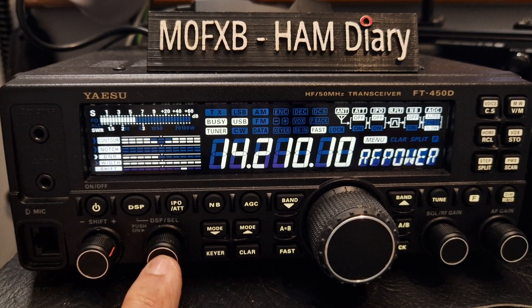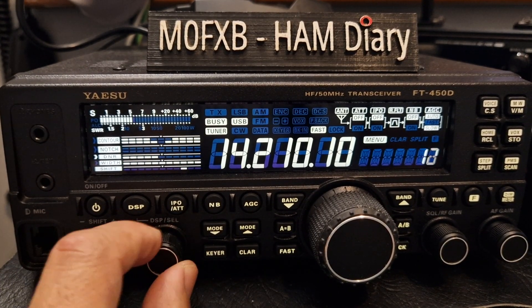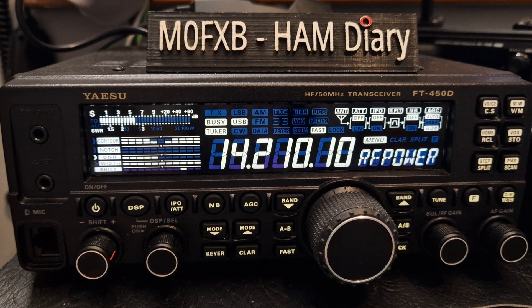Then you just push it and we're at 50, so I keep mine at 10 all the time. Push it again and that's your transmit power. I hope that helped.